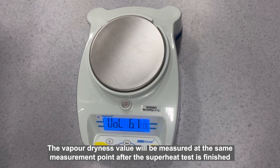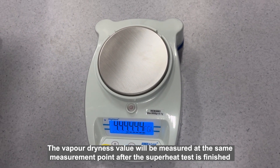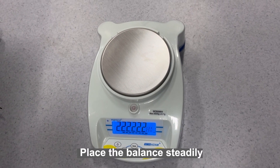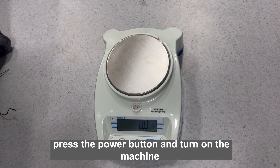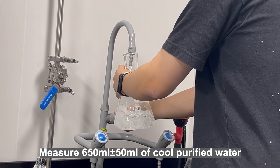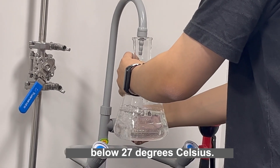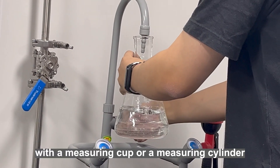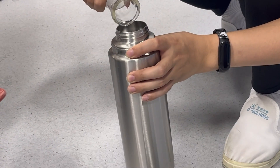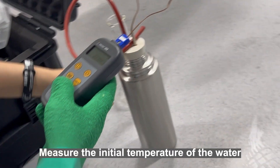The vapor dryness value will be measured at the same measurement point after the superheat test is finished. Place the balance steadily, press the power button, and turn on the machine. Weigh the empty bottle. Measure 650 ml plus or minus 50 ml of cool purified water below 27 degrees Celsius with a measuring cup or measuring cylinder. Pour it into the vacuum bottle. Weigh the weight after adding water. Measure the initial temperature of the water.